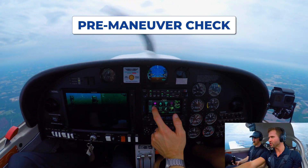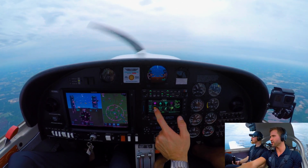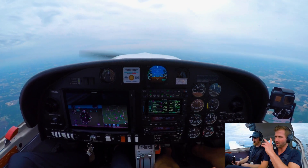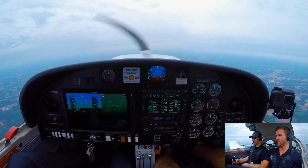All right, pre-maneuver check. We've done a little circle. We've got our area clear. All the pumps and lights are already on. Our nearest page is up — four miles southeast. Maneuvers at 5,000.